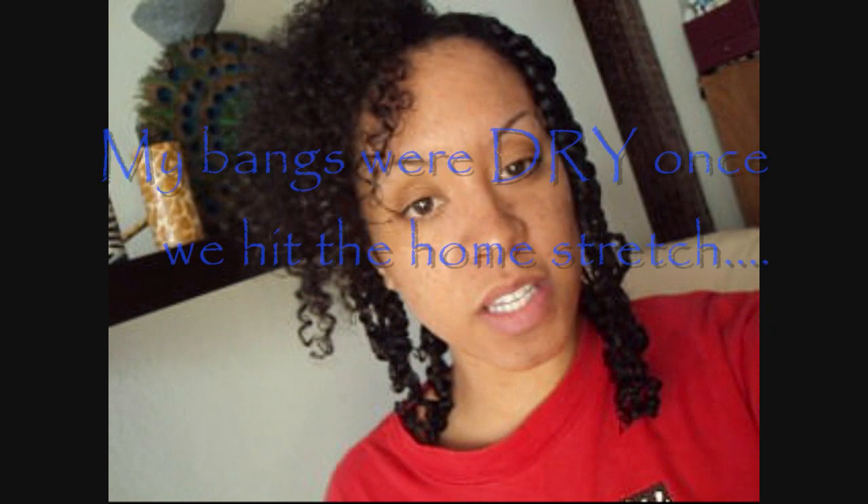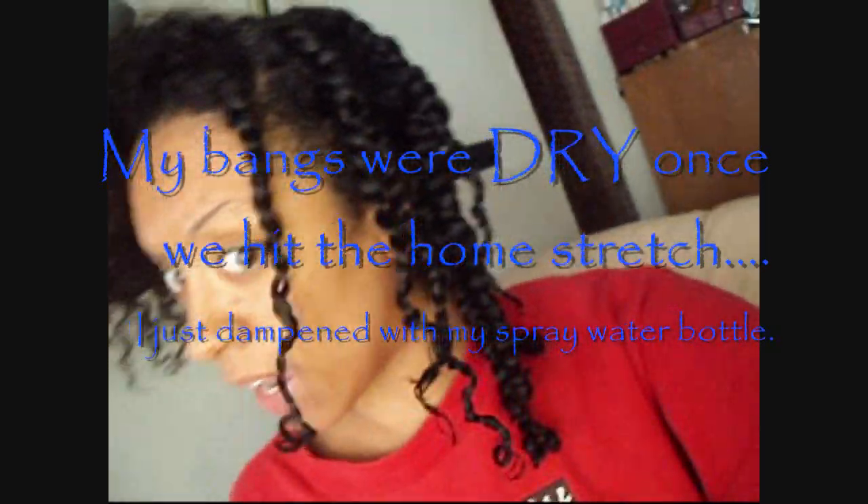All right, just one more section. I got this part done. Now I'm just doing this bang part.